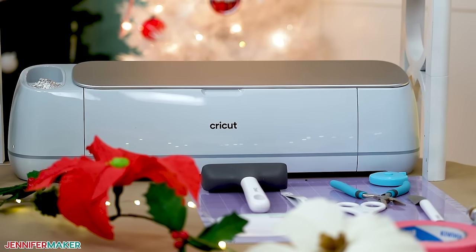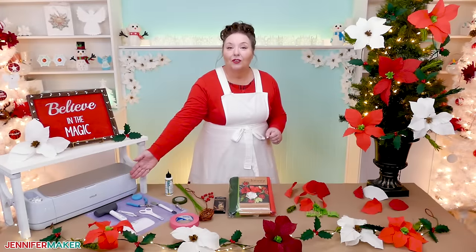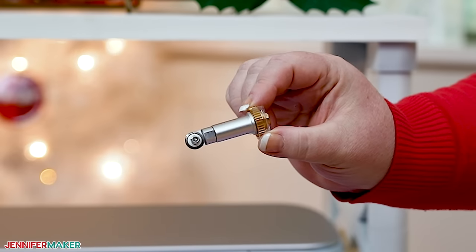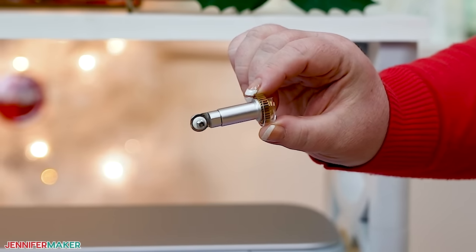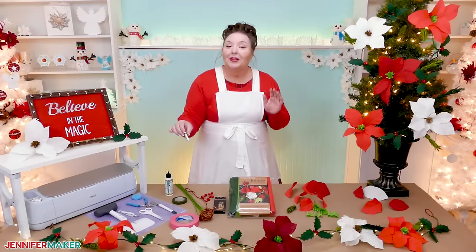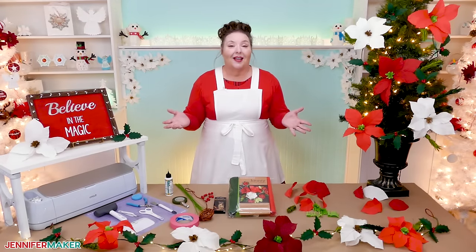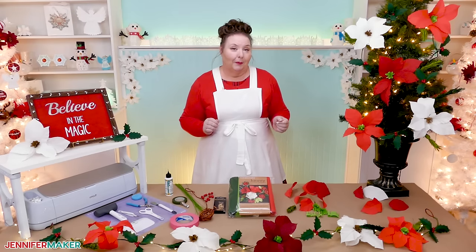Now this project can be cut by hand, but today I'll show you how to make these using a Cricut Maker 3 cutting machine. You can also use the original Cricut Maker. The key to cutting the crepe paper on a cutting machine is to use the rotary tool, which is only compatible with the Cricut Maker models. If you don't have a rotary tool, you can still make this faux garland using regular cardstock or paper. It just won't look quite as realistic as it does with the crepe paper.